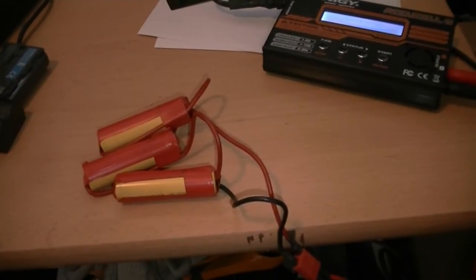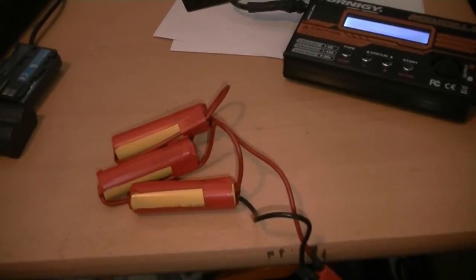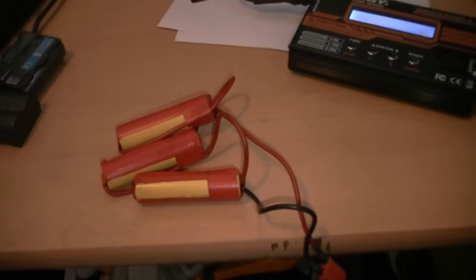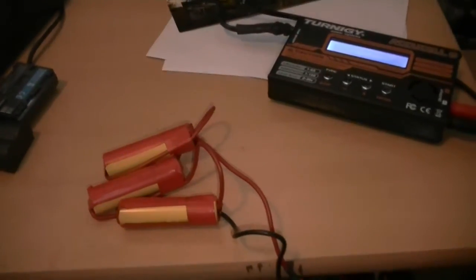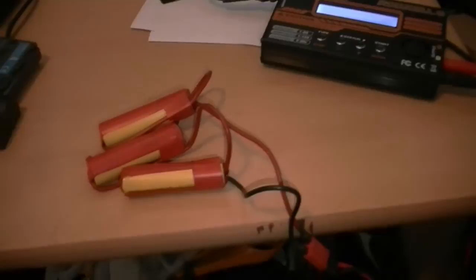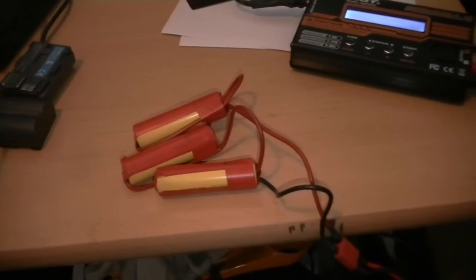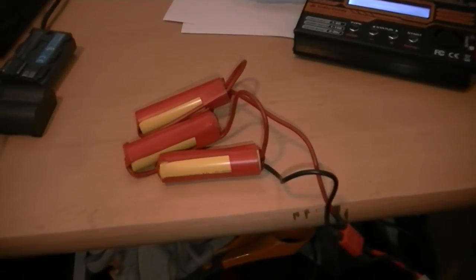This pack is a 1100 mAh capacity pack, and I think that's sufficient for a day of skirmish when you are not shooting full auto all day. If you do, you may need two or three of these.